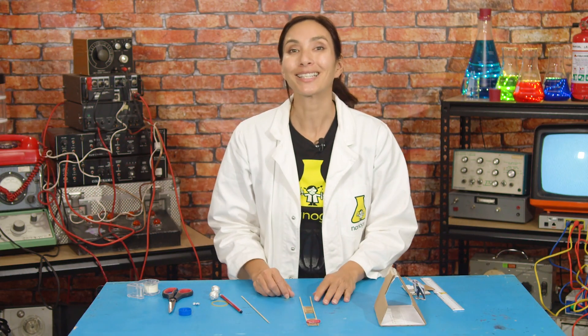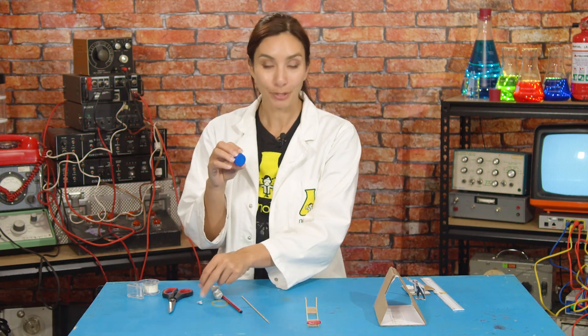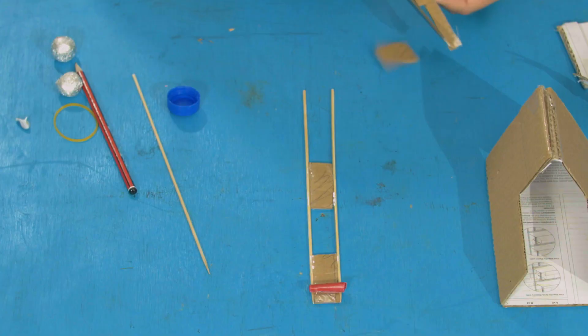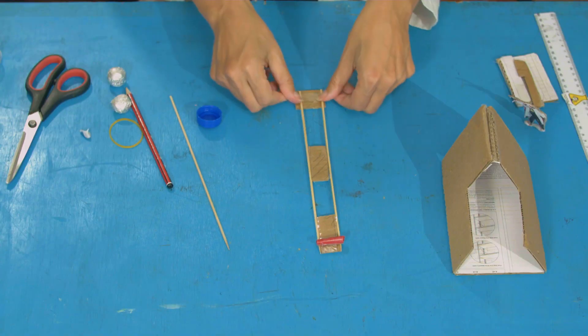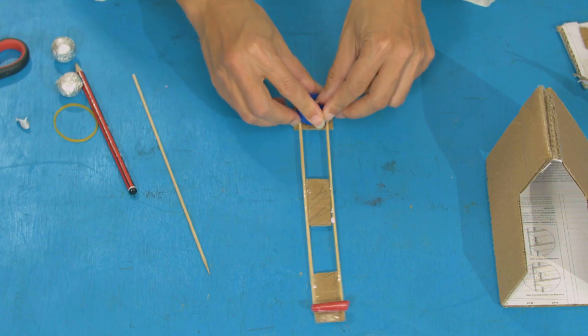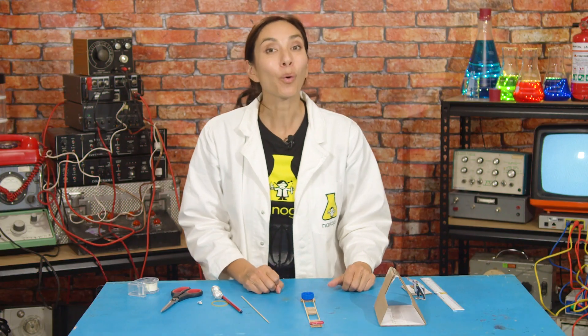Finally, we're going to need our projectile holder. I'm going to use some blu-tack to stick a bottle cap to a square of card, and then stick that square of card onto the top of my two skewers. Put your blu-tack and your projectile holder — your bottle cap — on top.